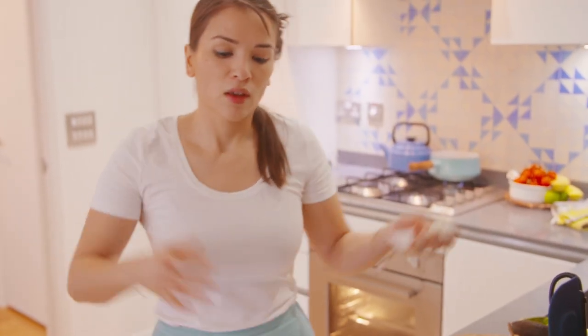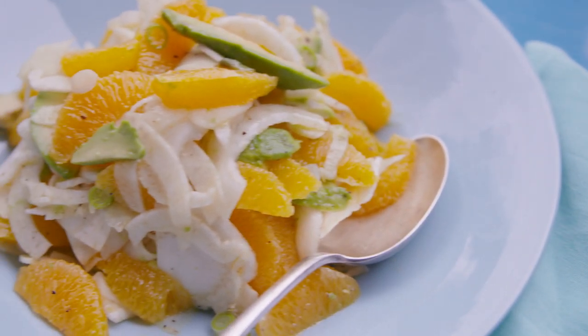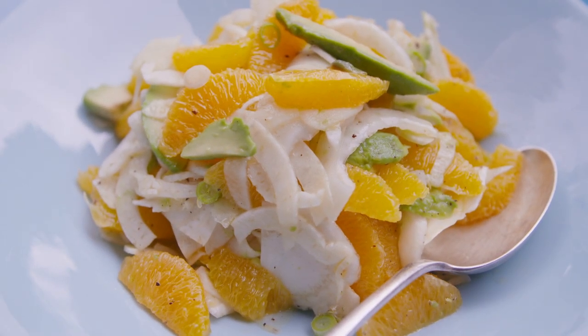And that's it. Really simple. It's just a really simple salad with three main ingredients: avocado, orange, and fennel. Simple, tasty — what more do you want? Don't forget to subscribe and like the video.